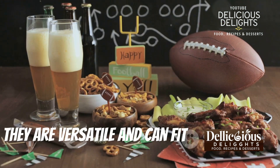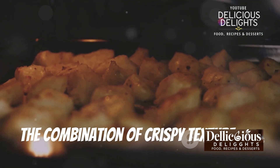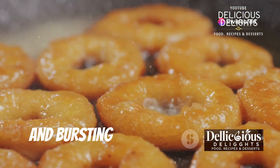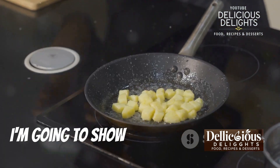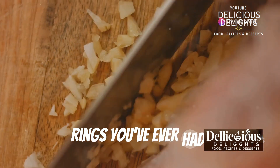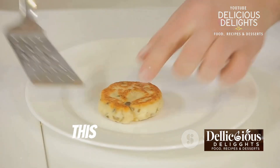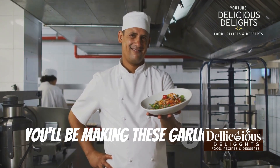They are versatile and can fit any occasion. Get ready for a flavor explosion — the combination of crispy texture and garlicky aroma will leave you wanting more, bursting with garlicky flavor. Each bite is a delightful experience. I'm going to show you my secret tips and tricks to make the best garlic potato rings you've ever had, from selecting the right potatoes to achieving the perfect crispiness. Trust me, this recipe is a keeper — once you try it, you'll be making these garlic potato rings over and over again.